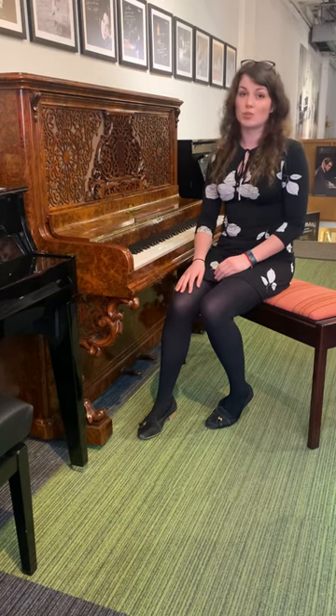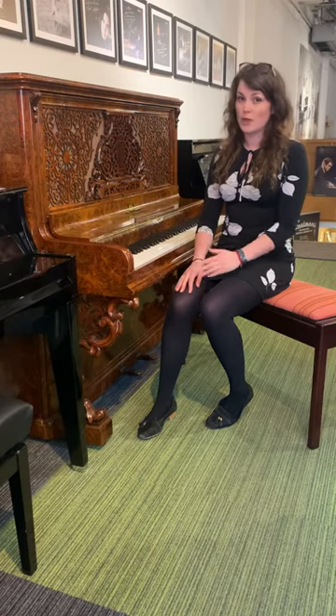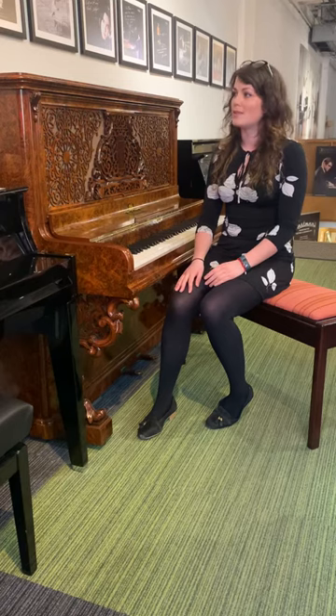However, we did put a brand new Wilhelm Schimmel on the inside. So the casework itself — the original casework — has just been gutted and had a brand new piano put on the inside.